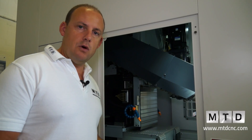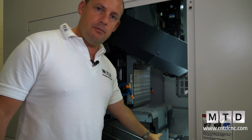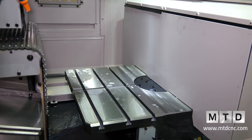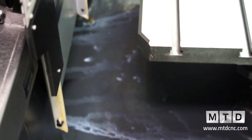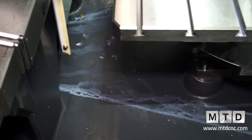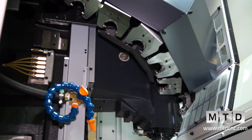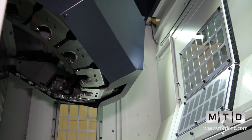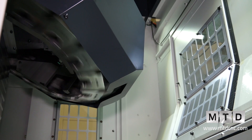Moving around to the side of the machine and looking inside, we can see where the machining process takes place. This is the second pallet inside the machine. We've got a cast base where coolant and chips will flood away toward the rear of the machine. Moving up, we can see the tool changer and the spindle, where the tool change mechanism takes place.